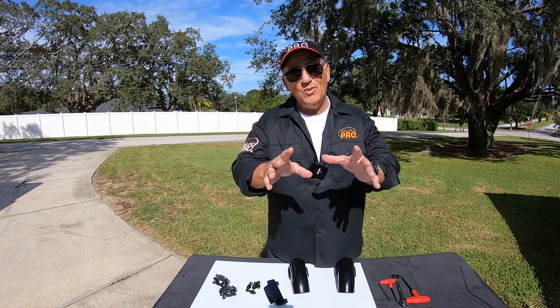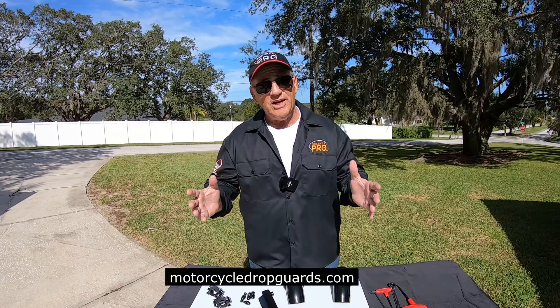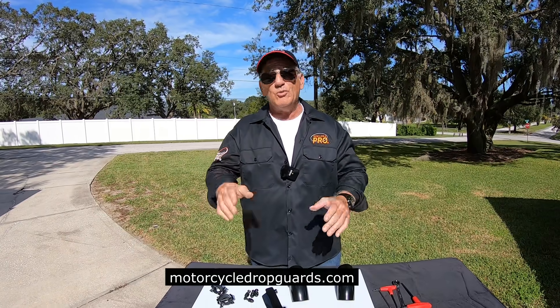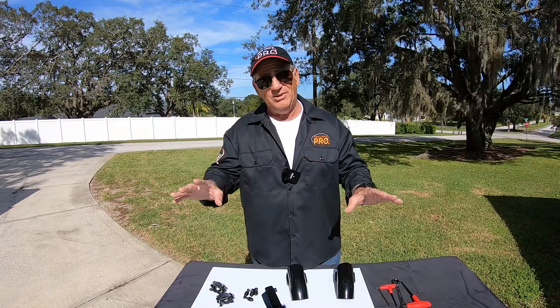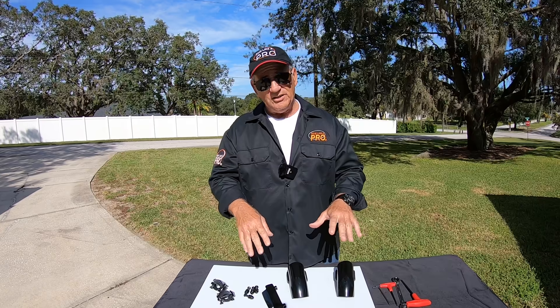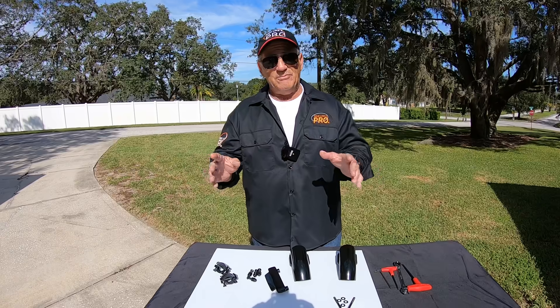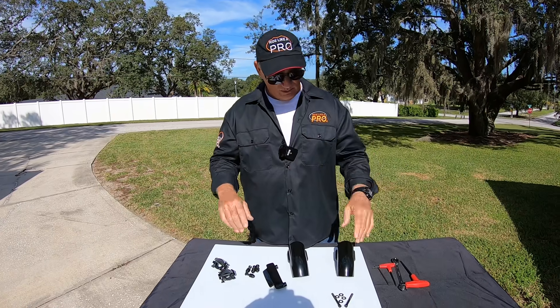Now, for all these people who for years have been saying, I'd love to take some training, but the only reason I don't is because I don't want to drop my bike — well, that excuse has now disappeared with the Motorcycle Drop Guards. Because if you put these on your motorcycle, front and rear, and also on the primary cover, nothing can happen to the bike. You can drop it up to about 15 or 20 miles per hour.